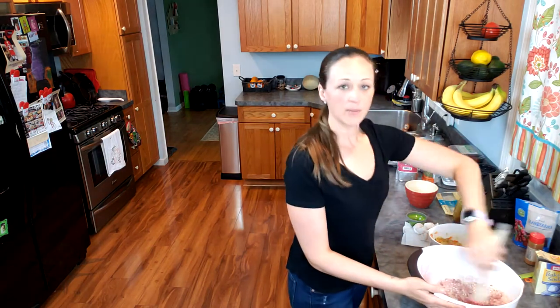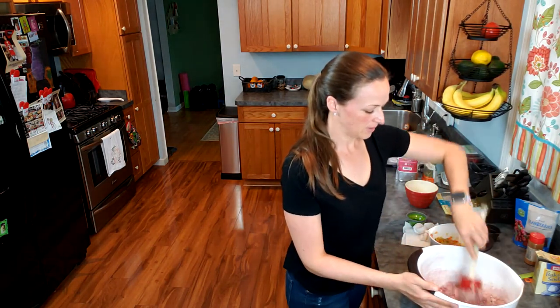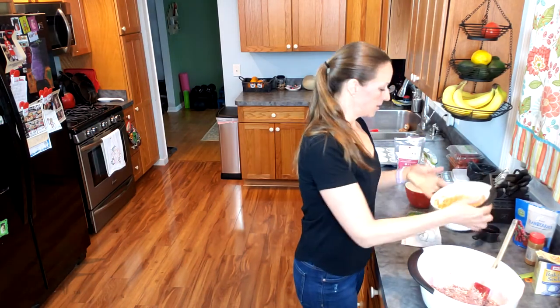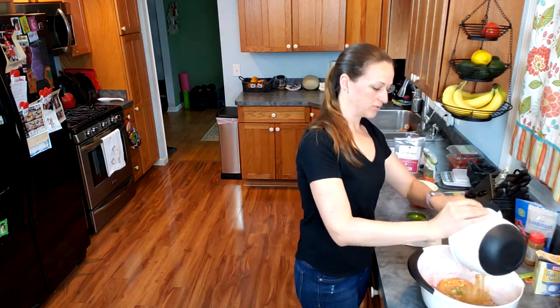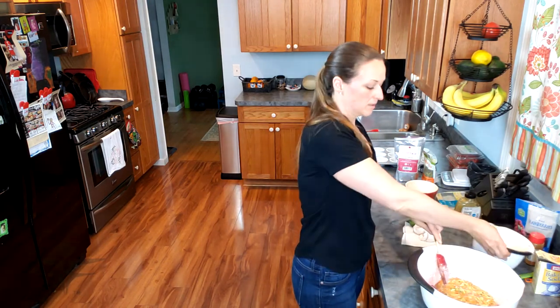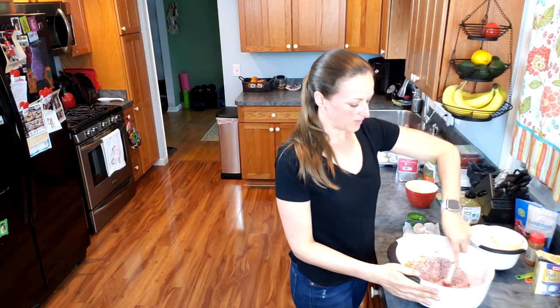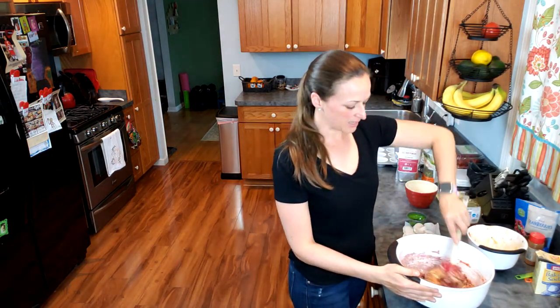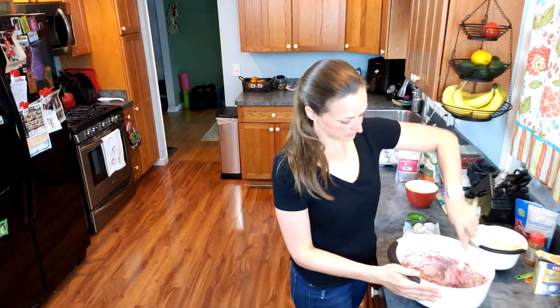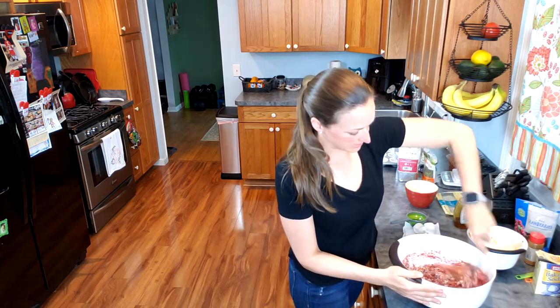I'm going to mix that together — this will make about 18 muffins, so it's a pretty big batch. Next I just pour the zucchini and carrot mix in and mix this all together. You want to have your oven preheated to 350 degrees. These muffins typically take about 25 to 30 minutes to cook. You've really got to use some arm power to get this all mixed in together.